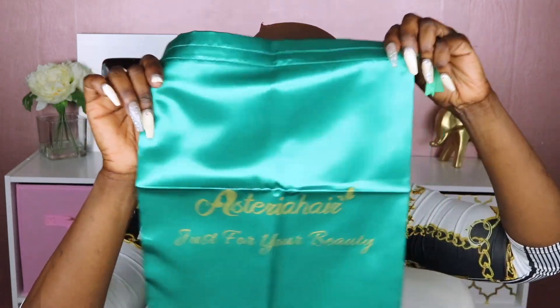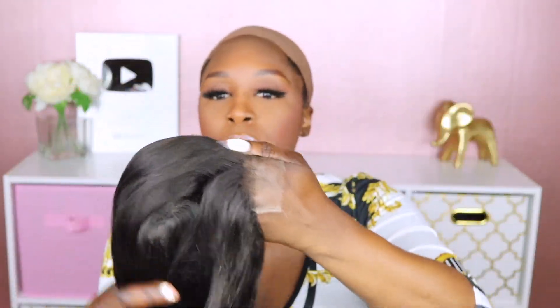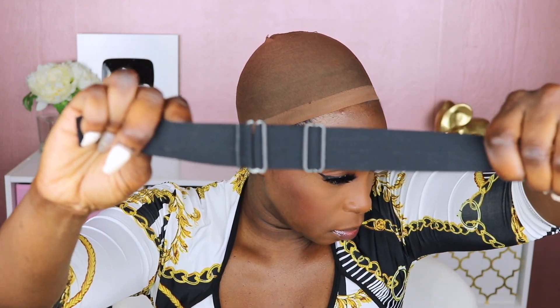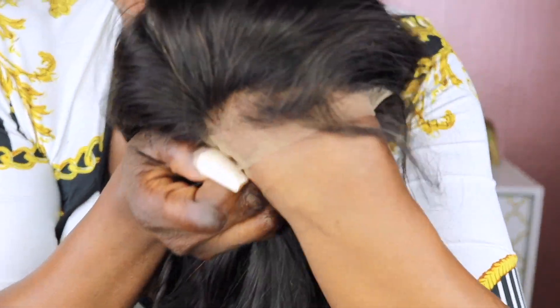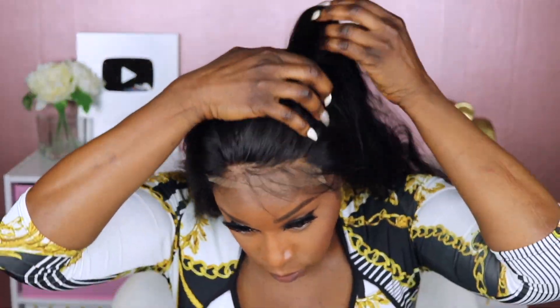This is the unit I'm reviewing in today's video. This is a 22-inch, they said it's HD lace, and it's a five by five closure. It has a standard width construction, and they did include this adjustable elastic band that you can sew on inside of the cap. This is my first time seeing one like that, and I actually do prefer that because I prefer to sew on my elastic bands so it's custom to my head.